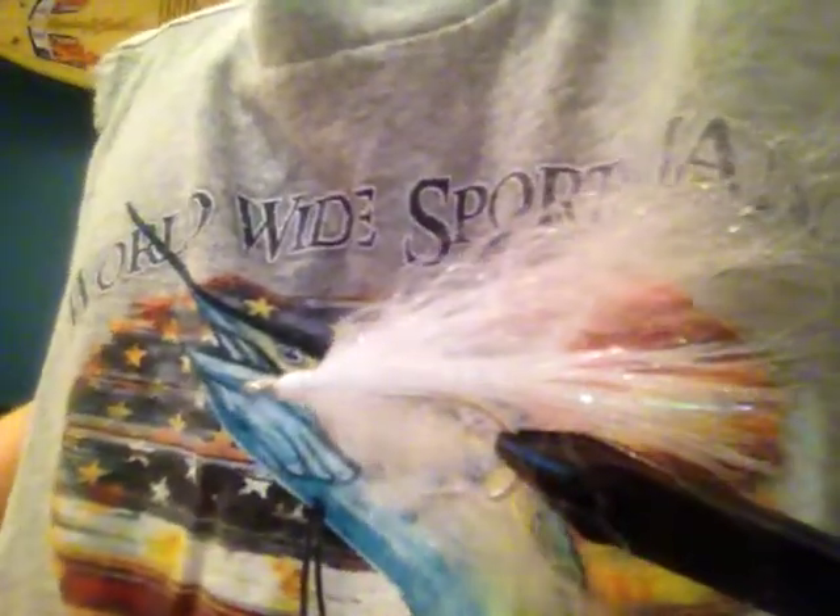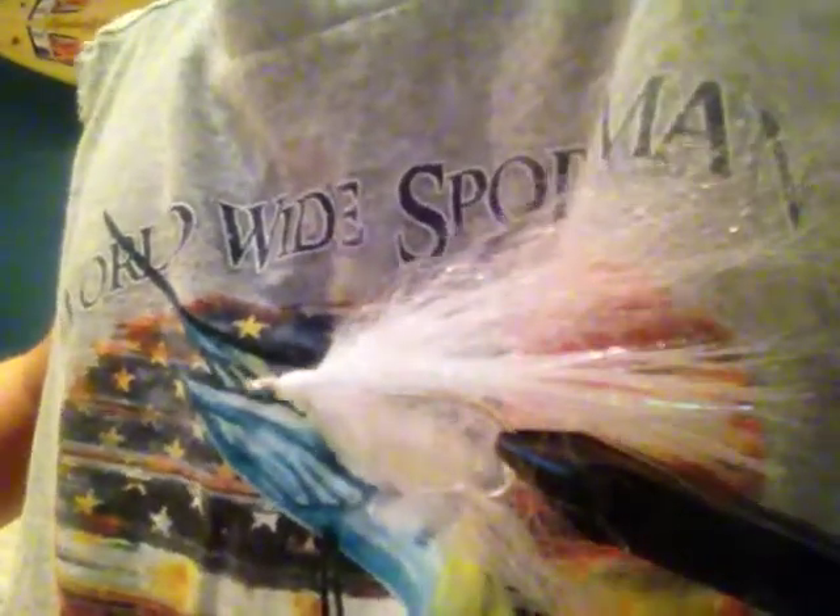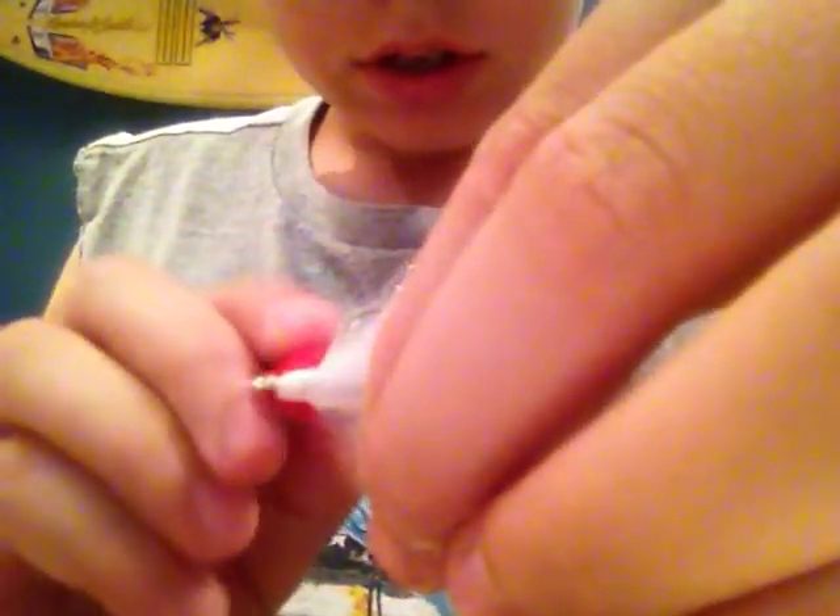Then, after that, you are going to take a red Sharpie marker and you're going to draw lines right down the side of it, like that.